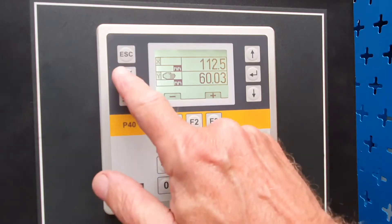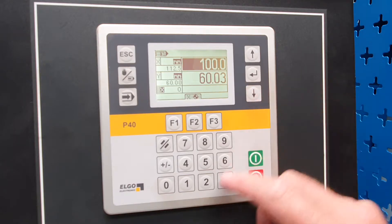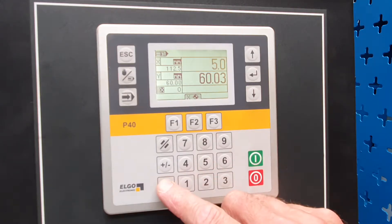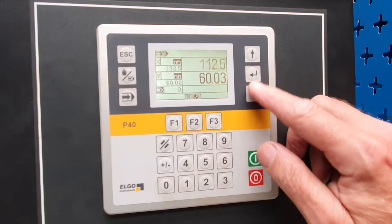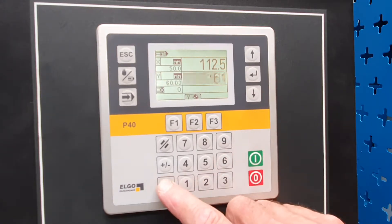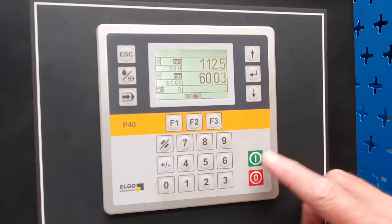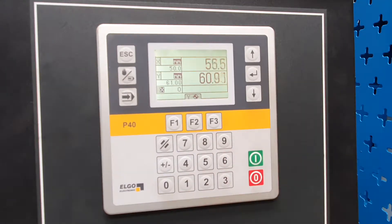The next mode is single mode, where we can program one bend. We're going to put 50 in the back gauge and 61 in the Y axis. Now we press start. Once the axis is positioned, you can then perform that one fold.